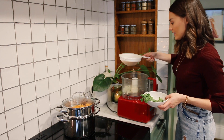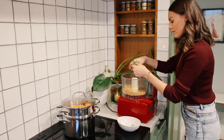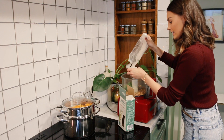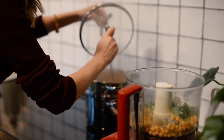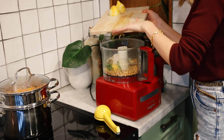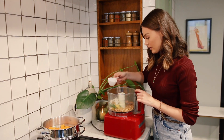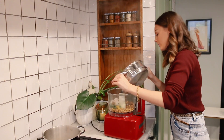Add the rinsed and drained chickpeas straight in. Break apart the coriander and add that in too. Then add the brown rice flour — this will keep everything together — a good pinch of chilli flakes, one teaspoon of cumin powder, salt and pepper, the lemon zest, and the lemon juice. Add about half of the quarter cup of water. Finally, the steamed sweet potato goes straight in.